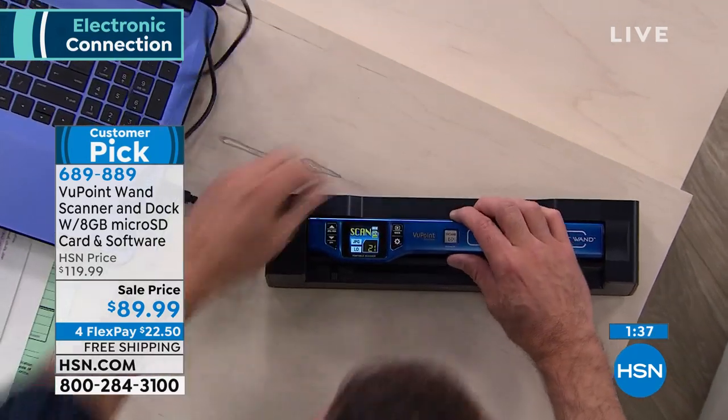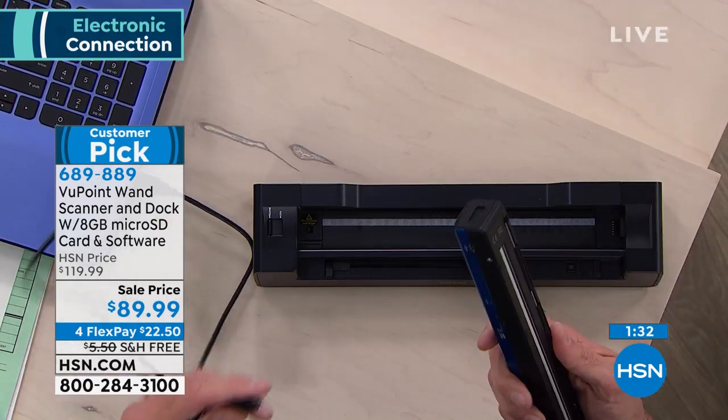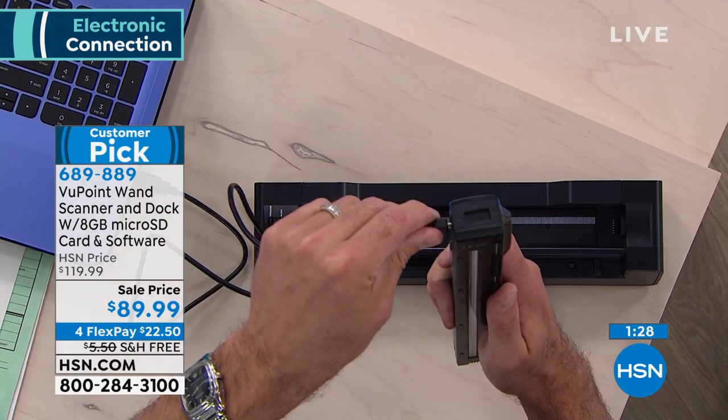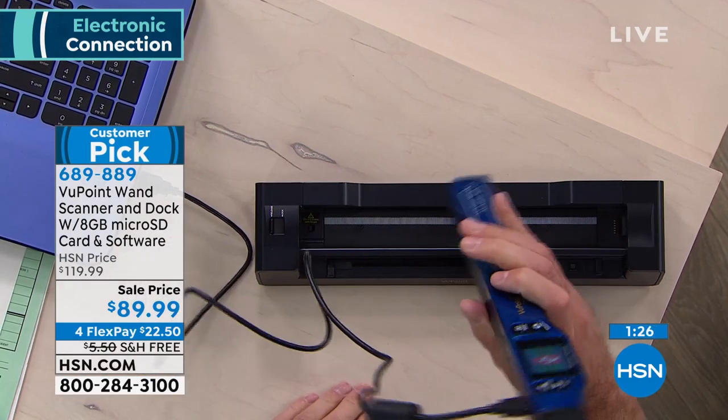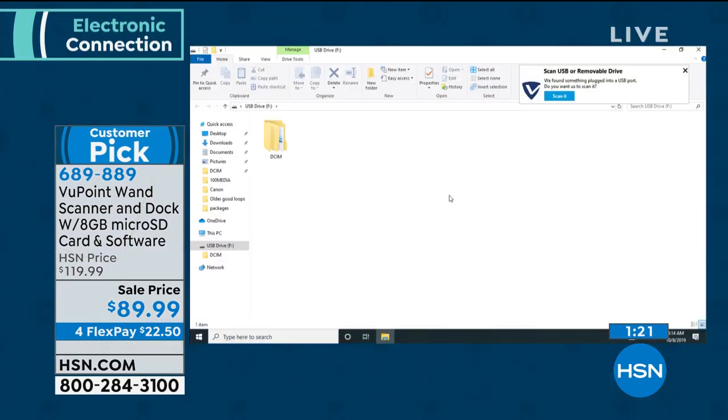How does it go from this sleek little five-ounce wand into your digital world? The cable we include — if you can plug in a lamp, you can plug in the toaster — it goes just like this. Did you see what just happened on the computer? It opened automatically. It knows to open what's called the DCIM file.